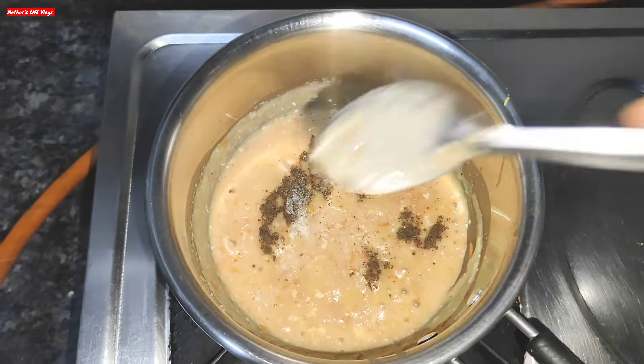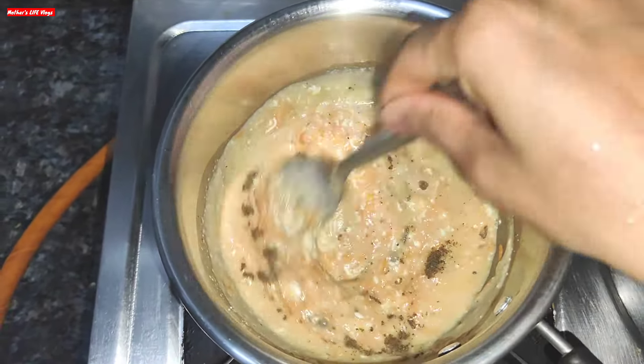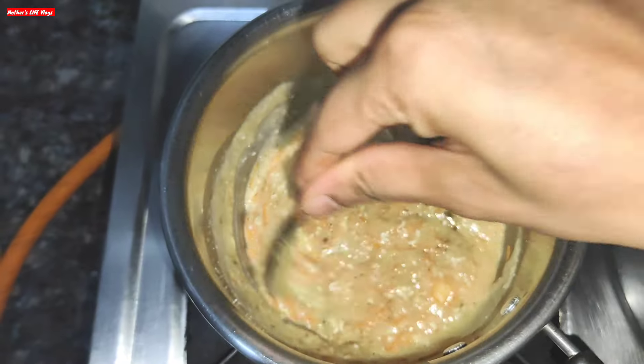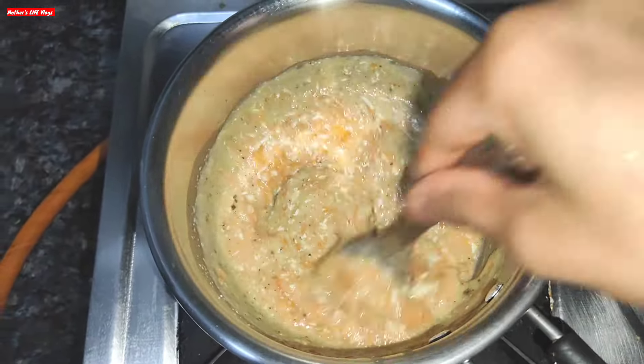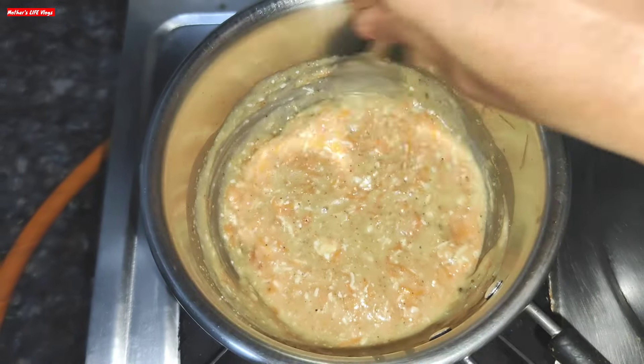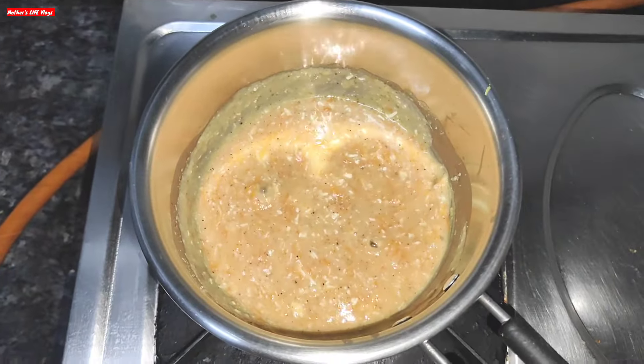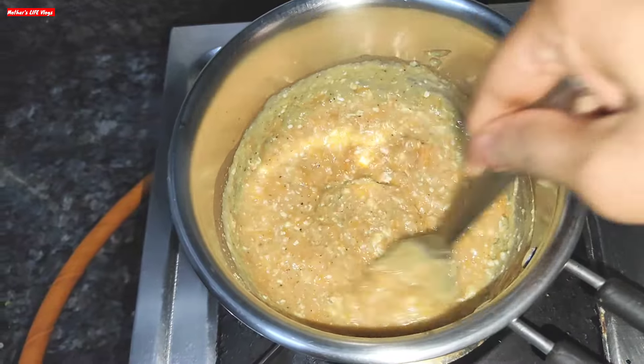If your baby is one plus year, then you can add milk after mixing in the other things. Cook for another 1-2 minutes until done. Our oats porridge has been prepared well.